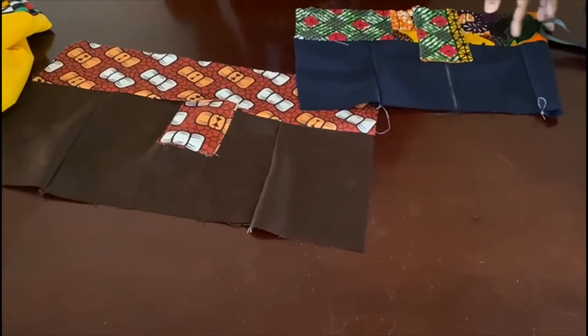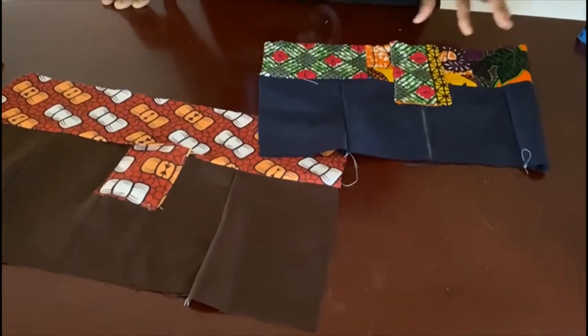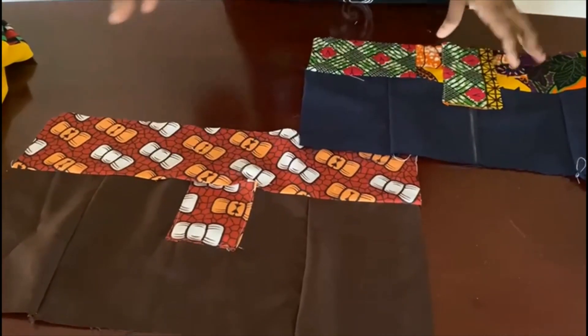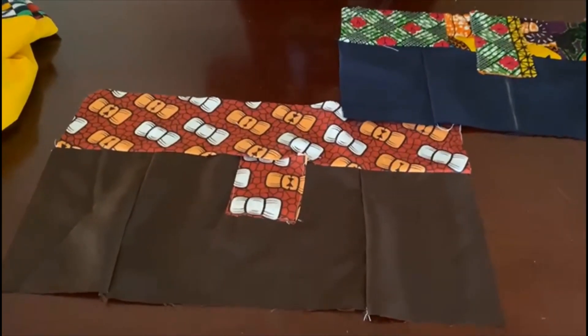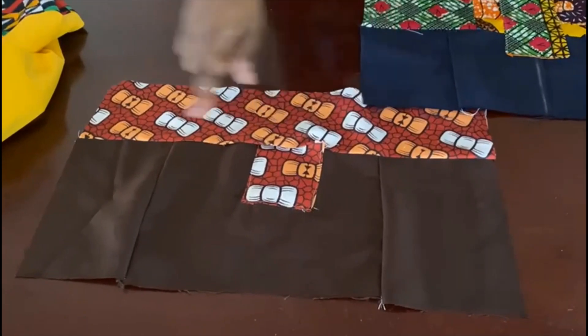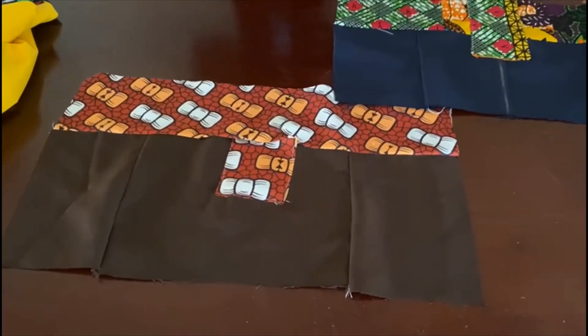Hi guys, welcome back to my channel. In this video I'm going to be showing you a style that someone sent to me. The main focus is the bottom because the person wanted to know how to attach a patch of akara to the bottom of your dress.